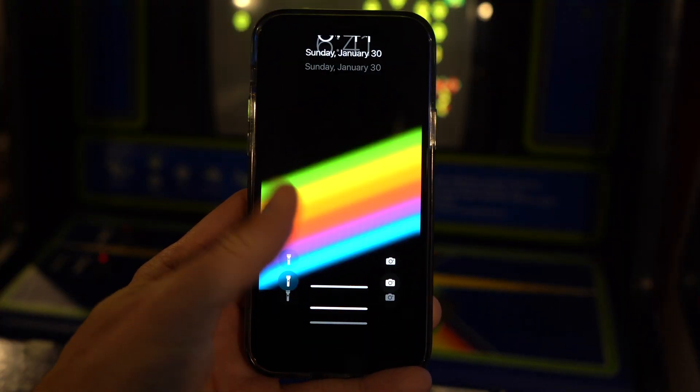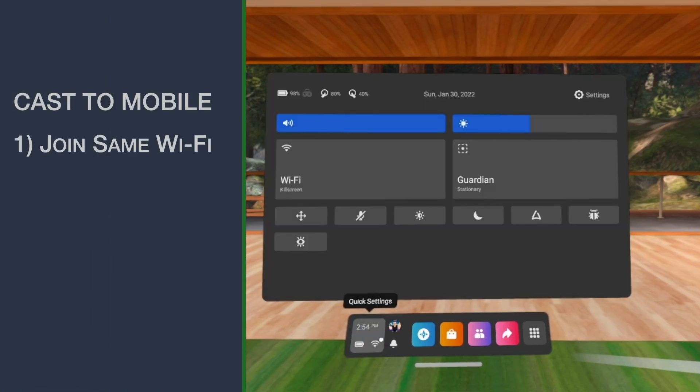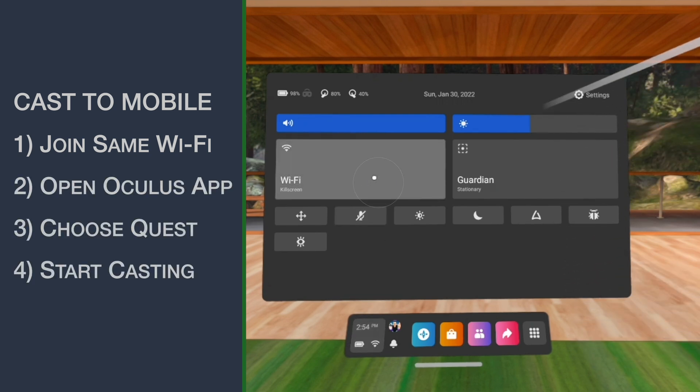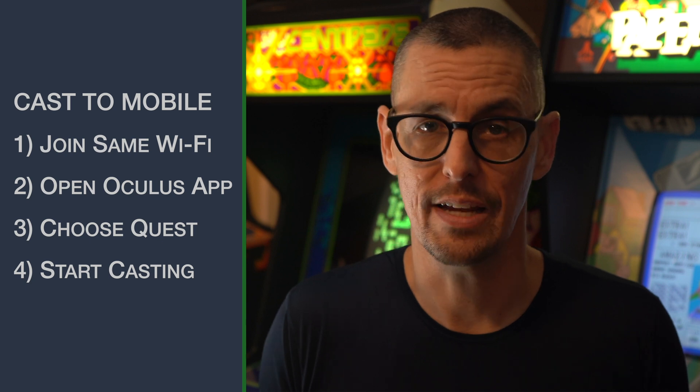You're playing the Quest with friends or family and simply want to show them what you're seeing. The easiest and quickest way is to use your phone or iPad. Make sure your Quest and your phone or iPad are on the exact same wireless network. Install and open the Oculus app and log in with your Facebook account.